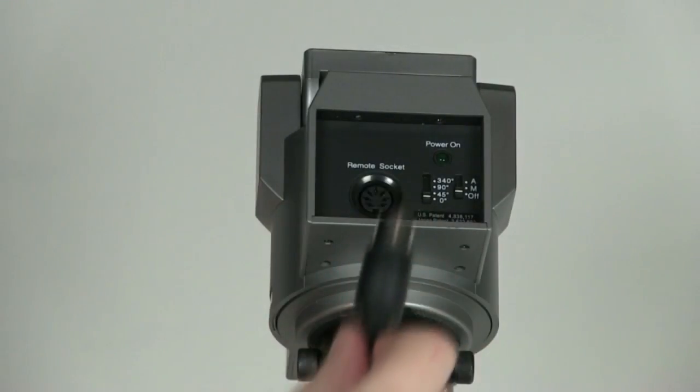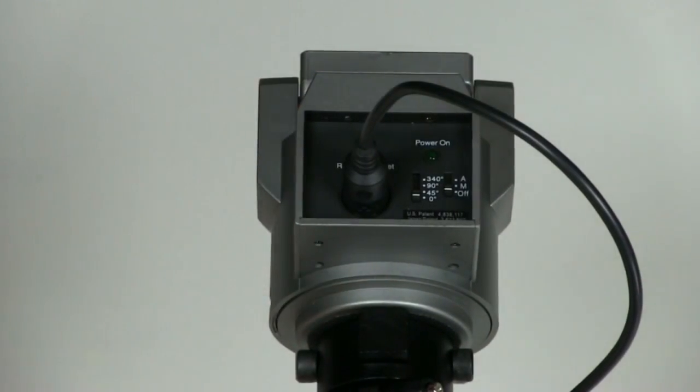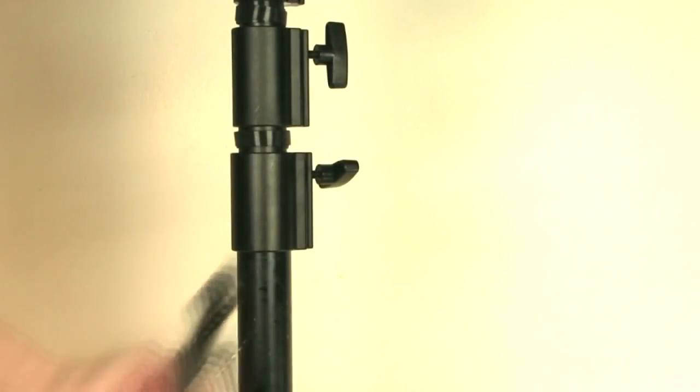From your cable bundle, find the cable shown here and plug it into the back of the motor. When turning the motor on, switch the power button to M for manual, and then switch the rotation to 90 or 360 degrees.